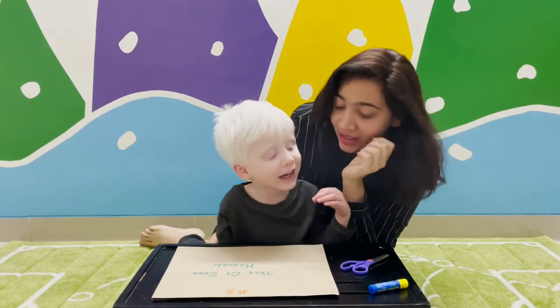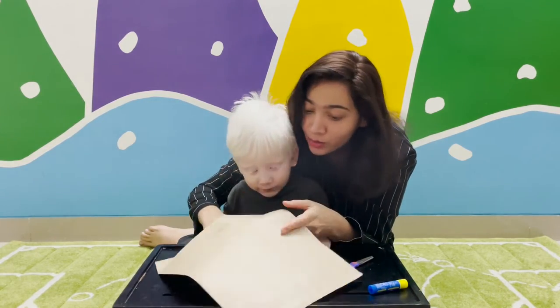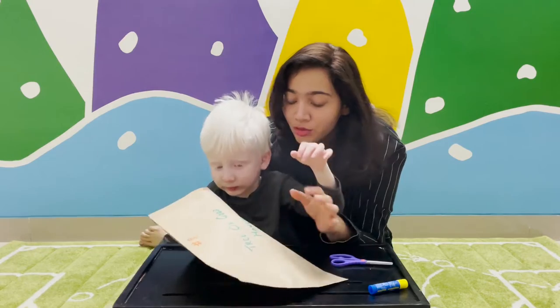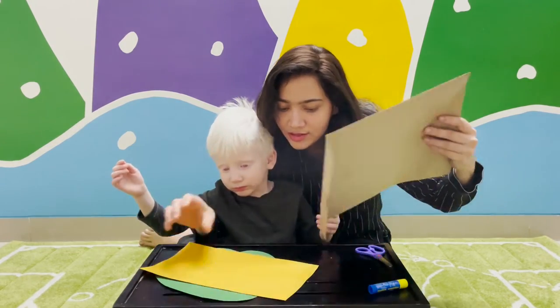What are we going to do today? Today we're going to learn about some good manners. We're going to make a tree of good manners. We'll remove all the things from Kamal of number two — see what's inside.